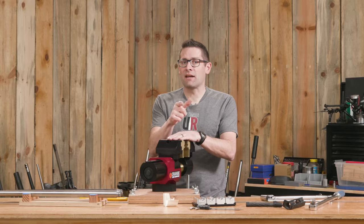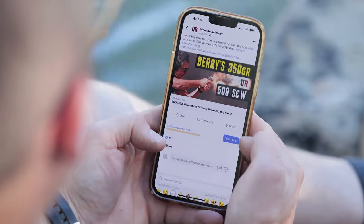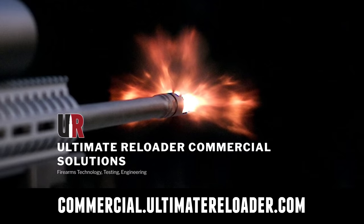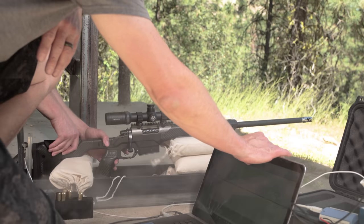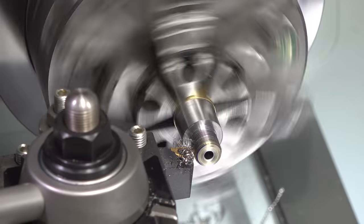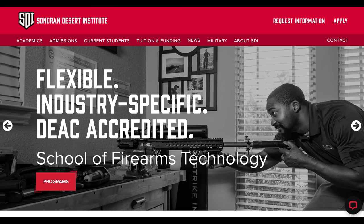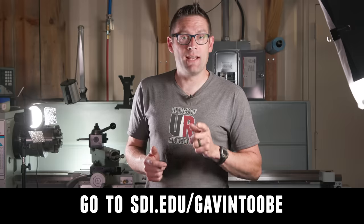Drop a comment and we'll start a discussion. That concludes this video — I hope you enjoyed it. Don't forget to like and subscribe. We're also on Facebook, YouTube, Rumble, and Instagram — we've got unrestricted content there. Ultimate Reloader has a commercial solutions division serving law enforcement, the military, and the gun industry, with capabilities including recoil testing, trigger profiling, and more. For custom rifles or gunsmithing services, go to rifles.ultimatereloader.com and get on the wait list. If you're interested in becoming a professional gunsmith, check out the Sonoran Desert Institute — they've got degree and certificate programs you can study from home at sdi.edu.